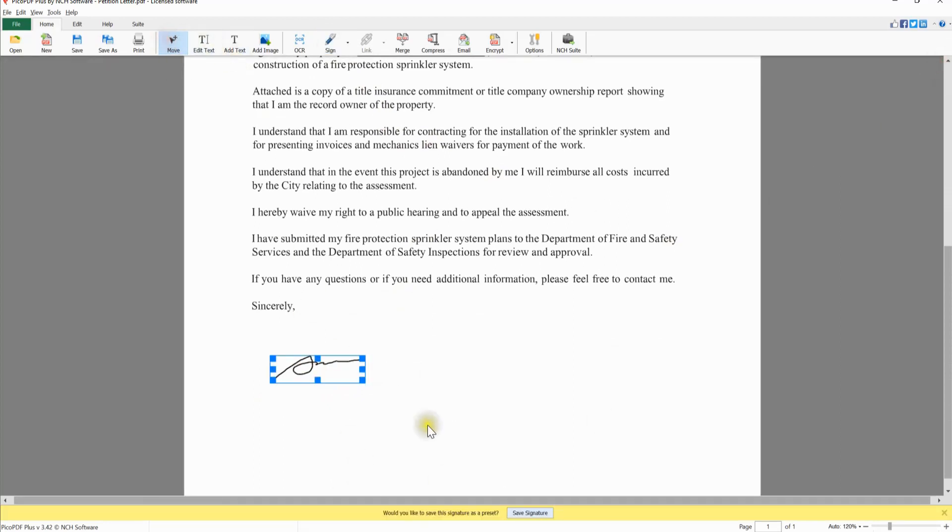Click the Move button on the toolbar to select, reposition, and resize your signature.